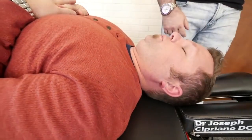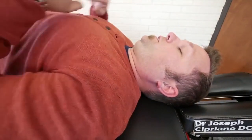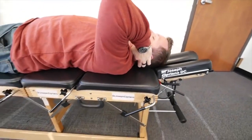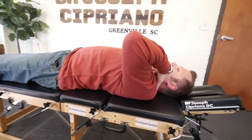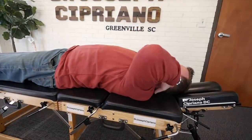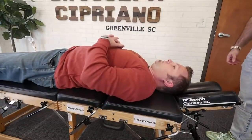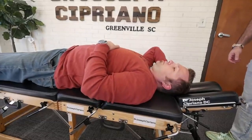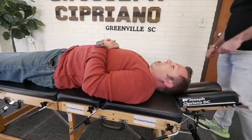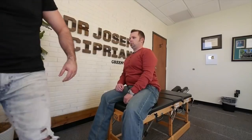Deep breath down. What did you feel? Right here — right in the back of the neck, kind of where the shoulders meet, and then kind of up to the base of the skull. That felt great.